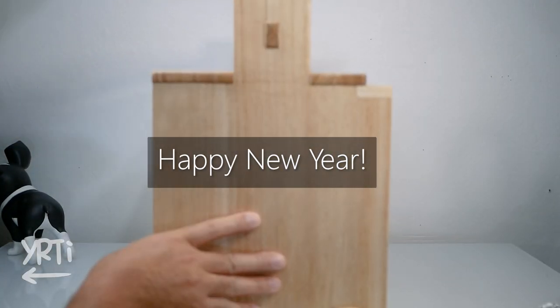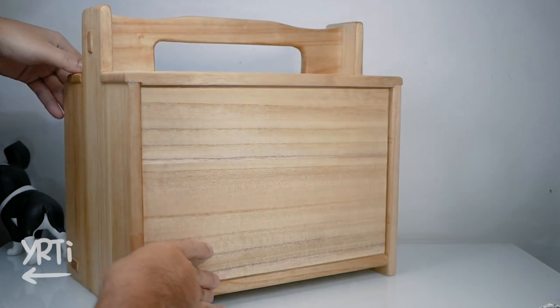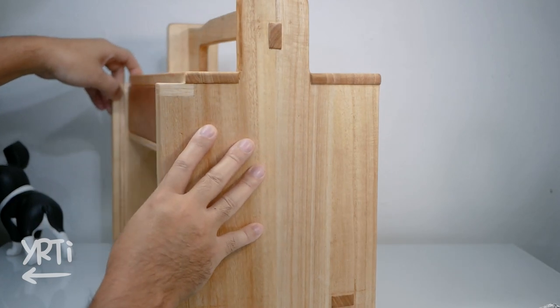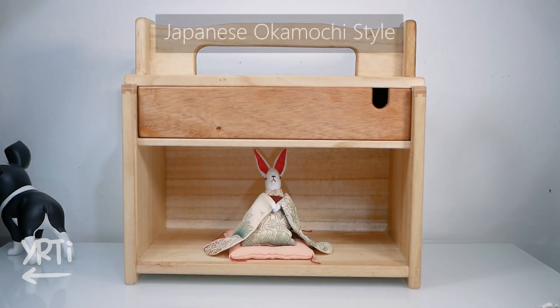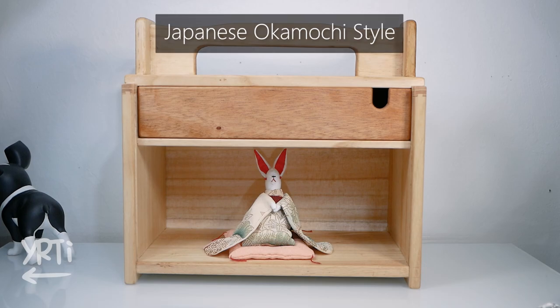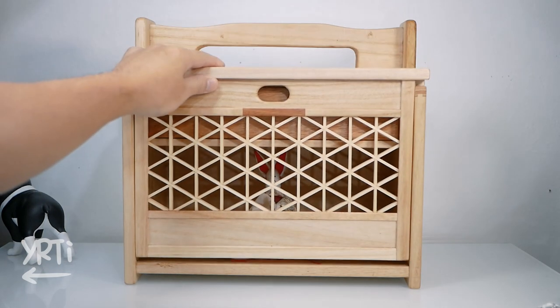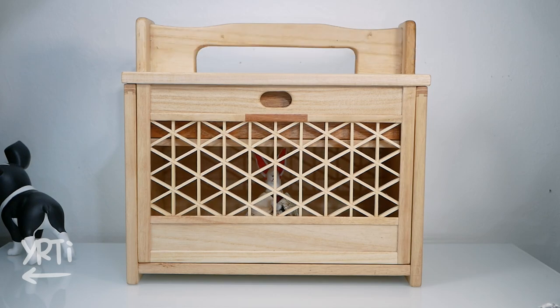Hi everyone! Happy New Year! I'll continue to do my best to entertain you this year, and I appreciate if you help me improve my woodworking skills as well as this channel. Here's the first project of the year. This is an Okamuchi style tool caddy with a Kumiko sliding door. There were so many mistakes but I somehow finished it. Let's see how I made it.